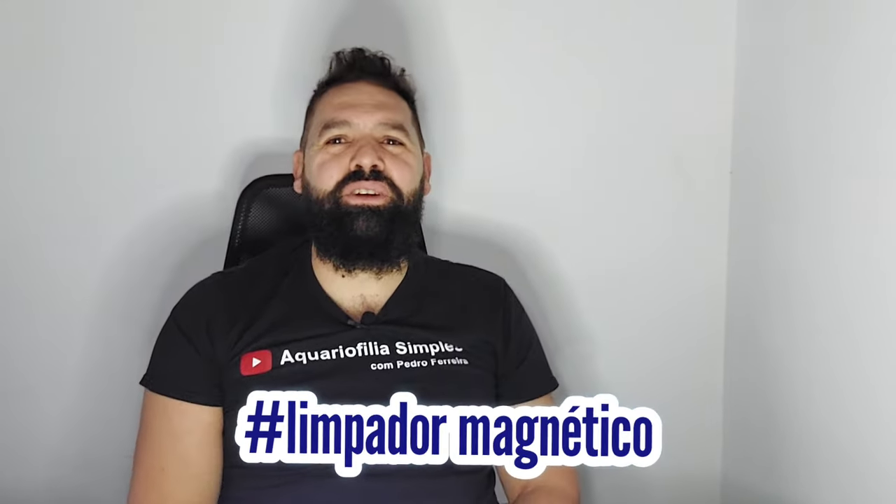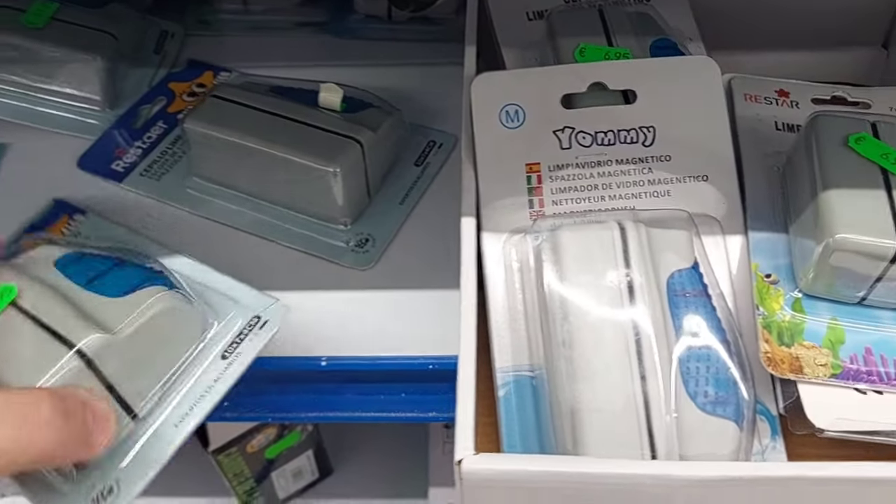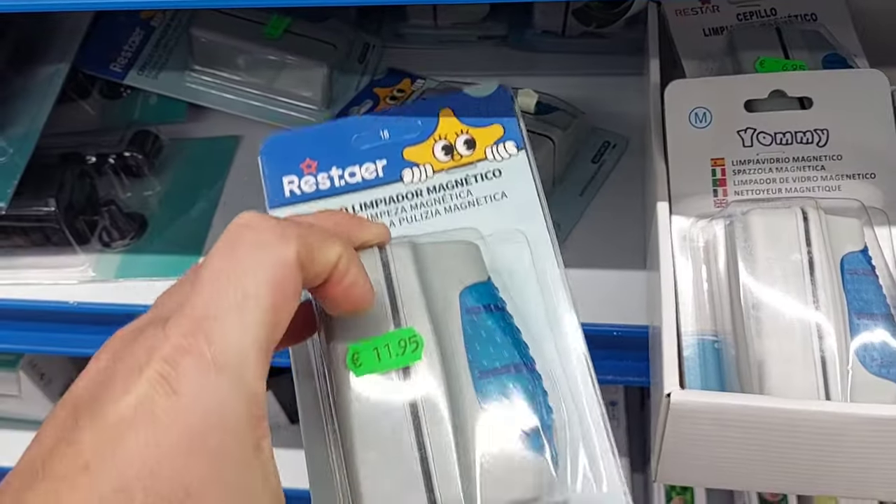O sétimo item vai para limpadores magnéticos. Este é daqueles itens que podes comprar numa loja chinesa, pois cumprem bastante a sua função, que é limpar os vidros do nosso aquário. Embora não seja aquele limpador com uma cor mais bonita para o teu aquário, estes cumprem bem a função de limpar o interior dos vidros e as algas. Se pensas em comprar algo para te ajudar na limpeza dos vidros, este é daqueles itens que vale a pena comprar numa loja chinesa.